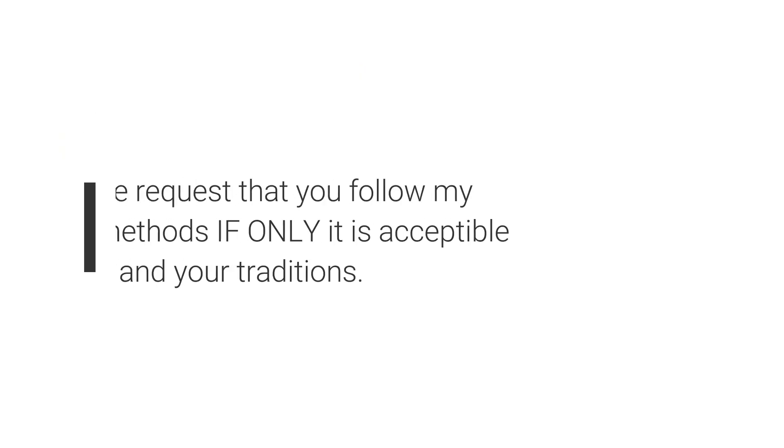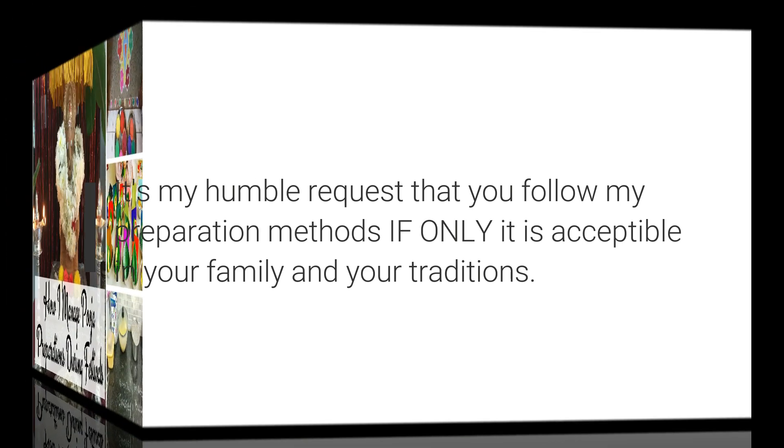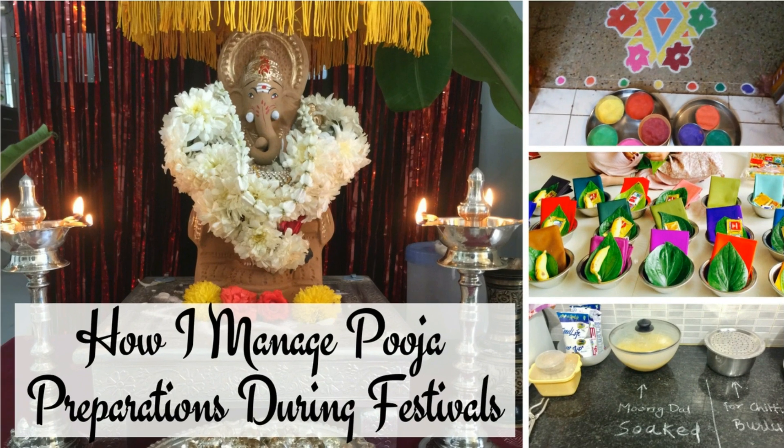Friends, when it comes to religion and pujas, we all have some do's and don'ts that I think we should follow. What I would be showing is the way we do it in my family. I request you to adopt my ideas only if it is okay to do so in your family as well.